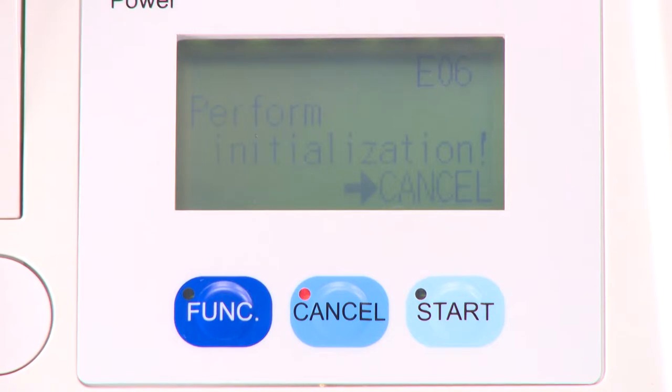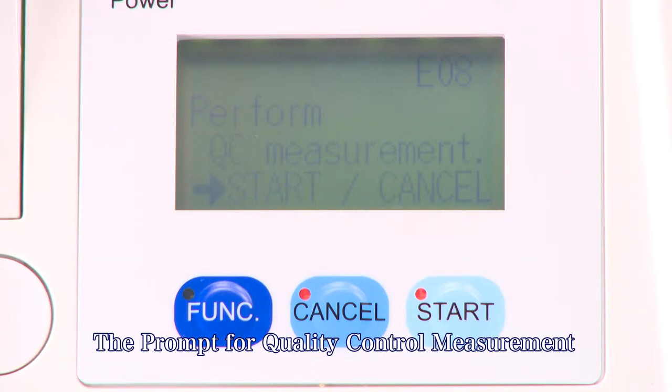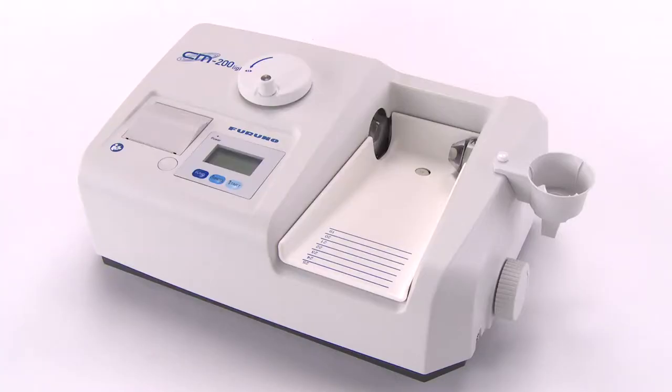Once the initialization is completed, the prompt for quality control measurement is displayed on the screen. Next, we will explain the quality control measurement.